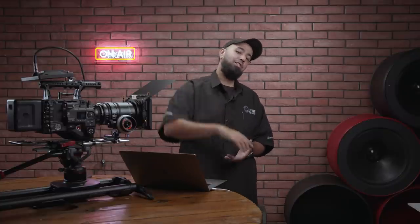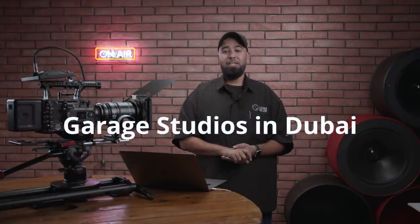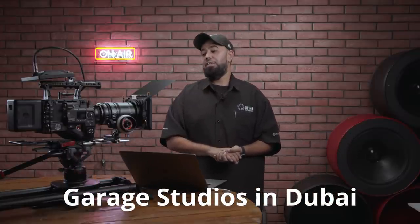Alright guys, thanks for following along — really appreciate it. If you have any questions on basics of filmmaking, please leave them in the comment section below. A big thank you to Garage Studios for allowing us to use their studio. If you want to see more tutorials like this, give me a subscribe, hit the like button, tap the bell, and let me know — I'd love to hear from you. Thanks again and I'll catch you on the next one.